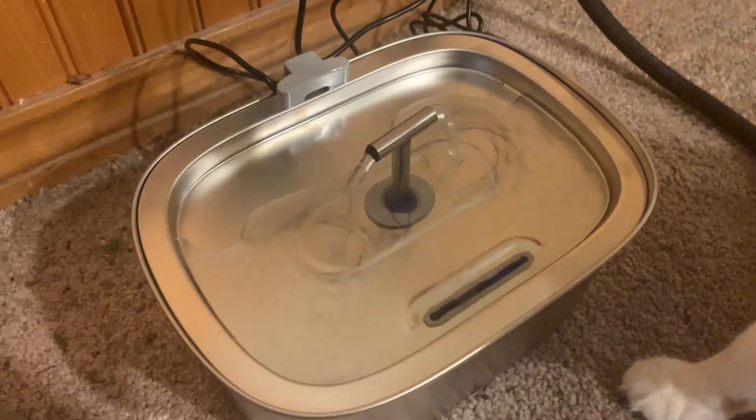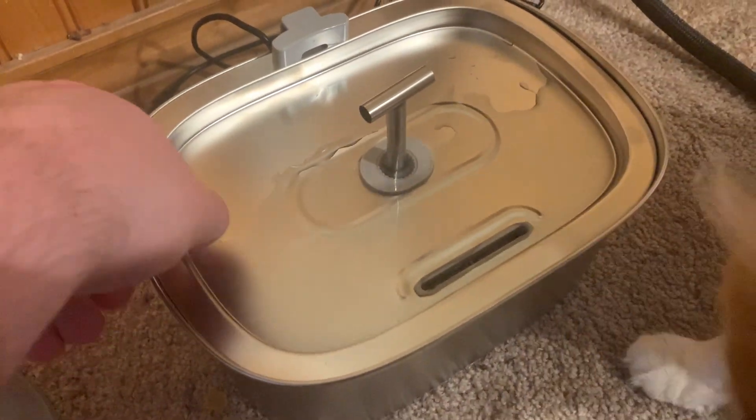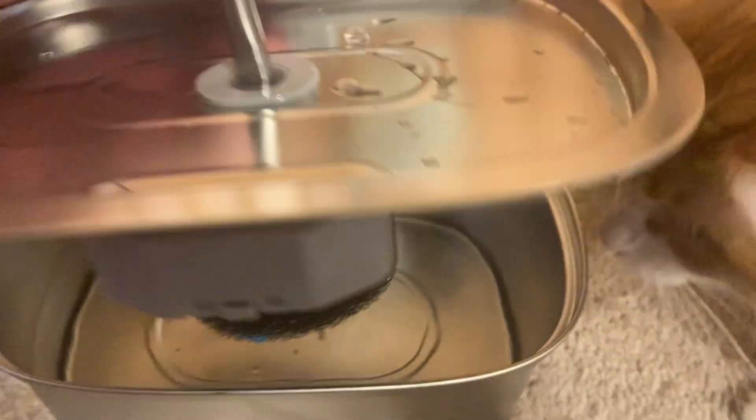In order to show you what it looks like, I'm just going to unplug it. So you plug it into the wall, this is where the water drains, and it tells you there's a max fill line. It'll show you in the back the minimum and the maximum fill line.